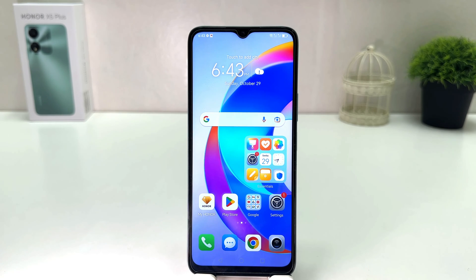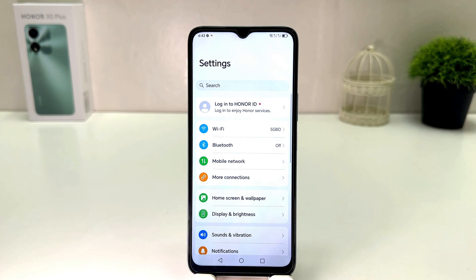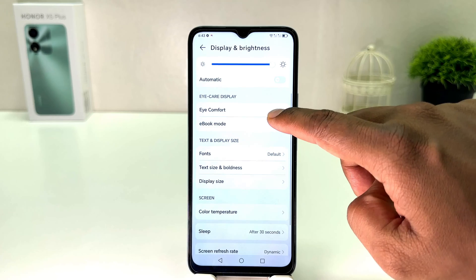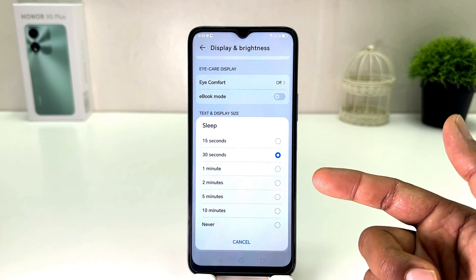In order to do that it's really very easy and simple. You need to click on your Honor X9 Plus Settings section. After clicking there, you need to click on Display and Brightness. After clicking on Display and Brightness, you need to scroll down and then you will find something that says Sleep.